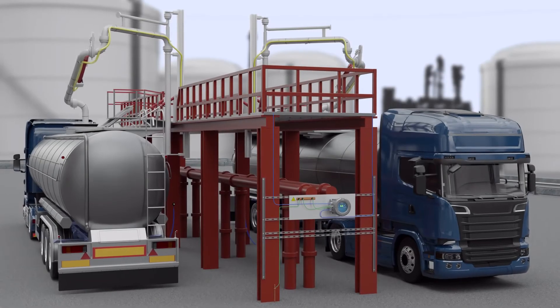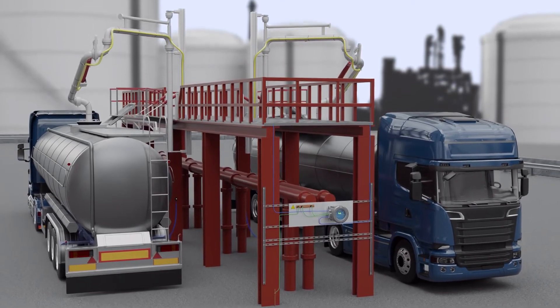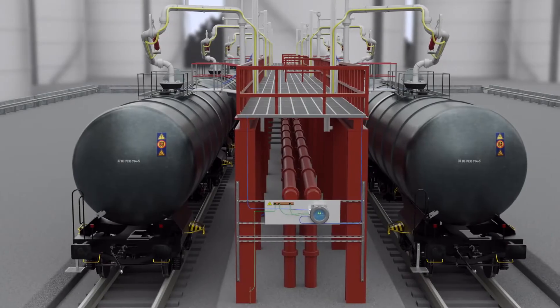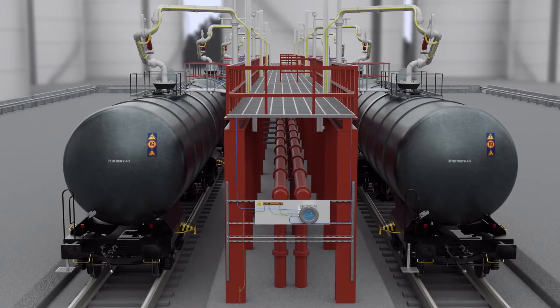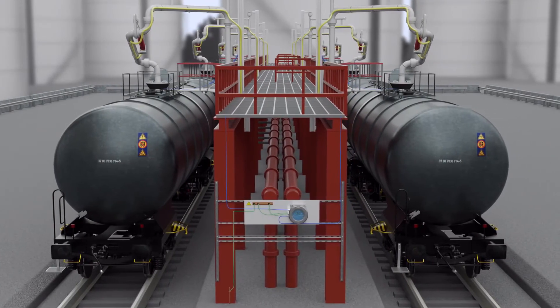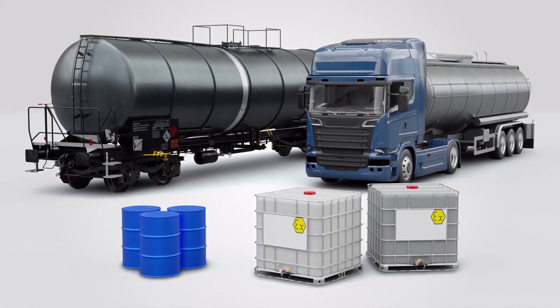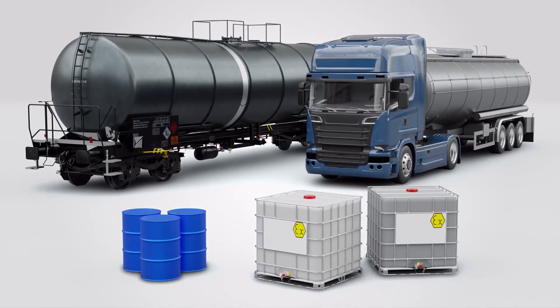The Earthrite DGS grounding system is not limited to just transloading applications. Its unique dual-channel monitoring flexibility allows the system to provide a grounding solution to a variety of applications involving top-loading rail cars, road tanker processes, IBCs and metal drums.